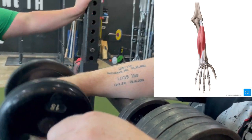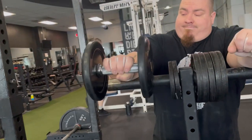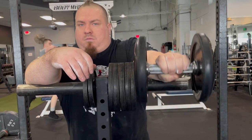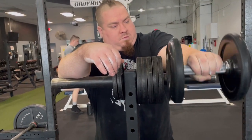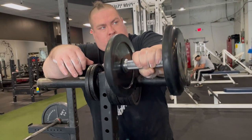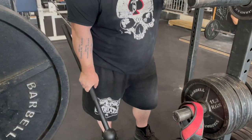Then we're working the top of the forearm, the extensors. Notice how in a lot of these movements I'm actually bracing my arm on this weight tree. That takes the rest of my body out of the equation — your bicep and your shoulder. Instead of having to hold the mace out in front of you, you just brace your arm on an upright post like this and focus on the forearm and nothing else.